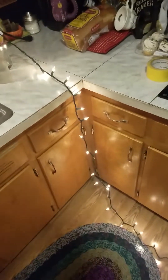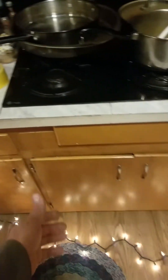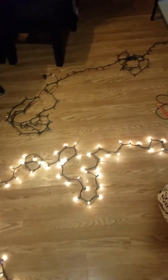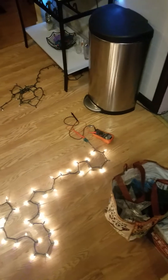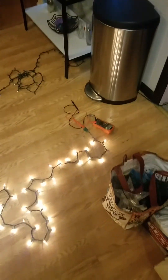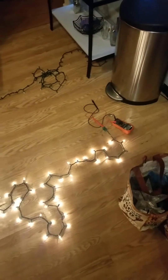Sometimes you get lucky and it's maybe the third or fourth bulb in. But the last half of this strand — it took me to the 40th bulb before I found the bad one. I replaced it with a known good one and boom, they lit up.